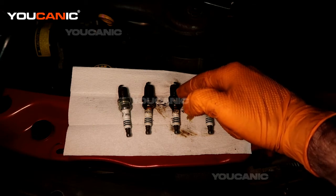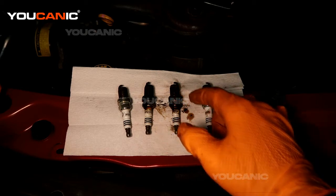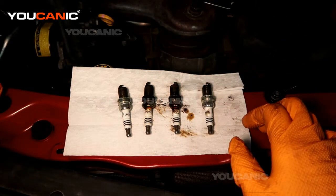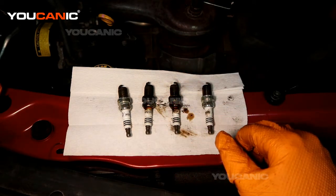Oil gets past this metal gasket here that clamps down during the engine running process, and that's why we torque it to spec — to tighten that gasket so that we don't have any blowby.